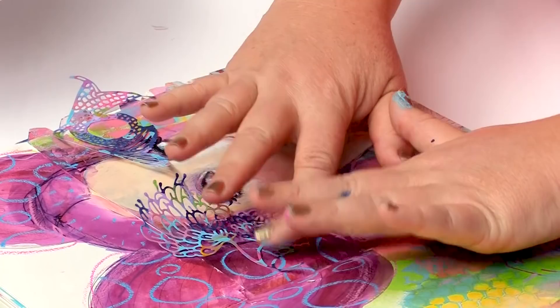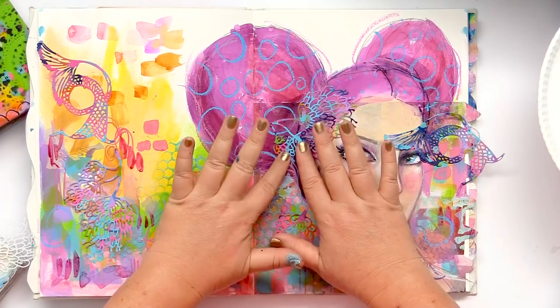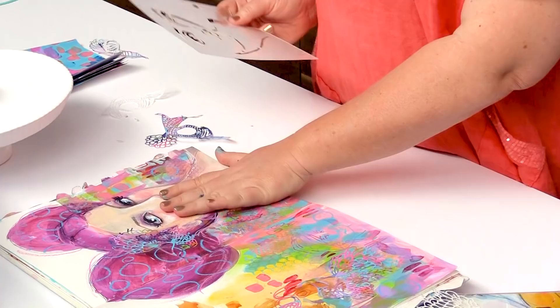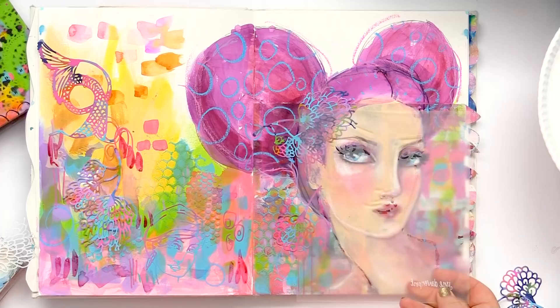I've got a little bit of razzmatazz happening here. And there's one more thing that I wanted to show you — this particular face that I've drawn started off as one of my stencils.